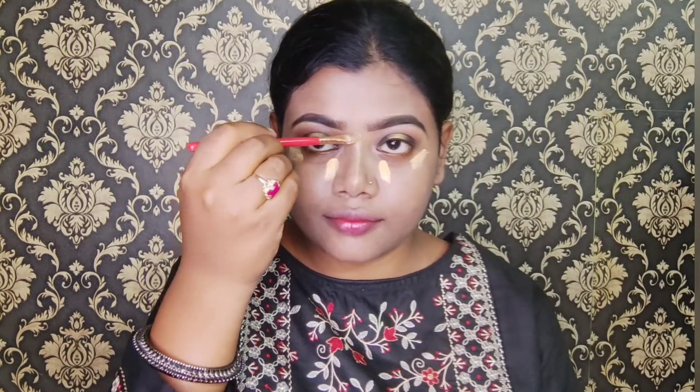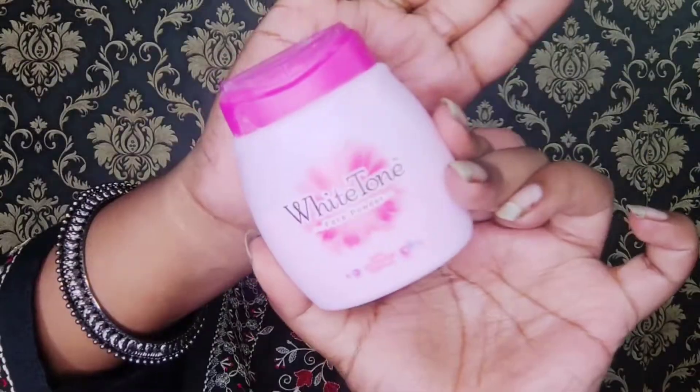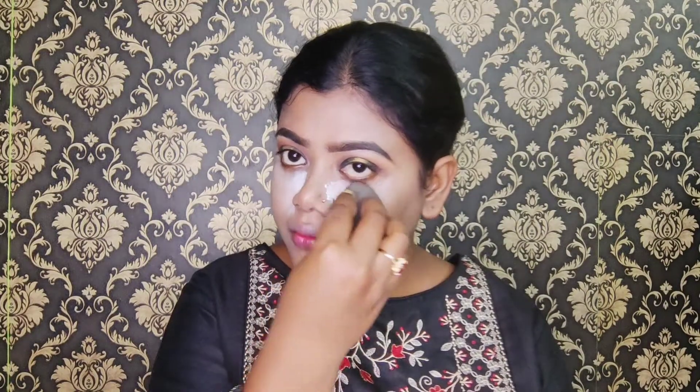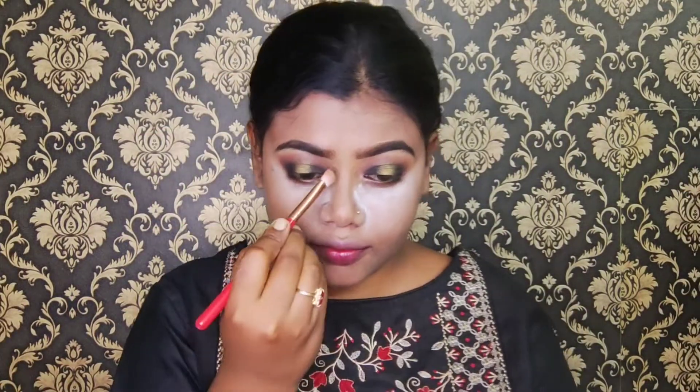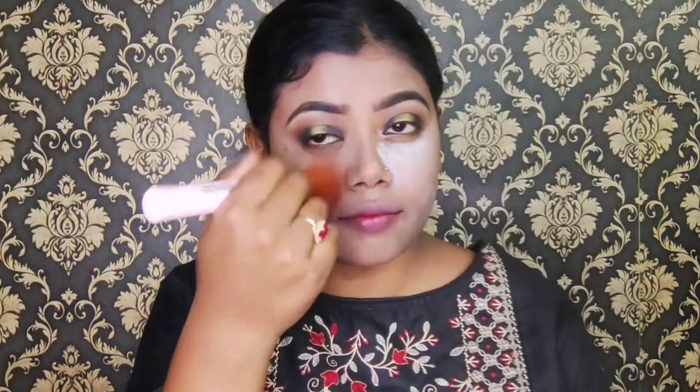I will blend the concealer under the eyes, on the nose, and the forehead, blending it properly. Now I will apply White Tone face powder — around 55 to 60 rupees — and set it under the eyes. Then using the brown shade from my eyeshadow palette, I will contour my face and nose. With the same powder I will enhance the contour and dust off any excess powder.